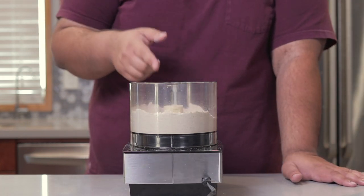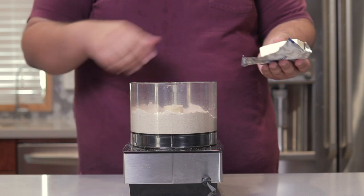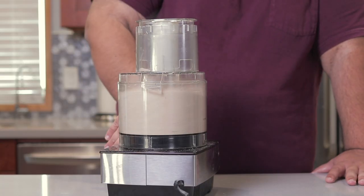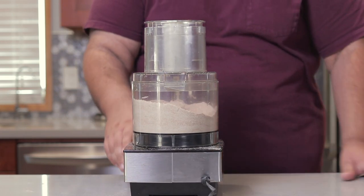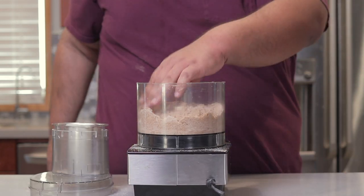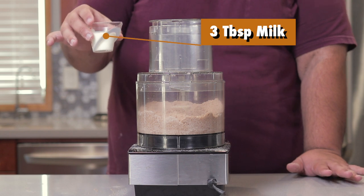Pulse all the dry ingredients together — they're fully mixed. A taste test confirms this. Then add one stick, or eight tablespoons, of unsalted butter — cold and diced up into little pieces. Pulse it together until it incorporates, until the butter has been pulverized into small pieces.